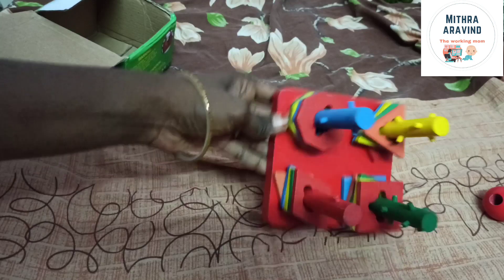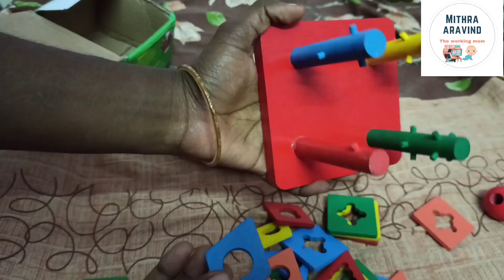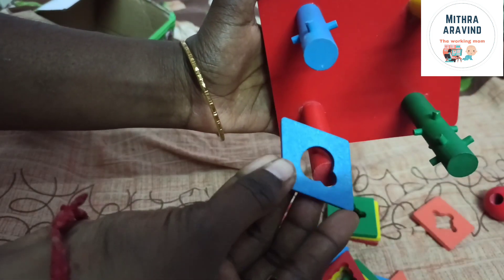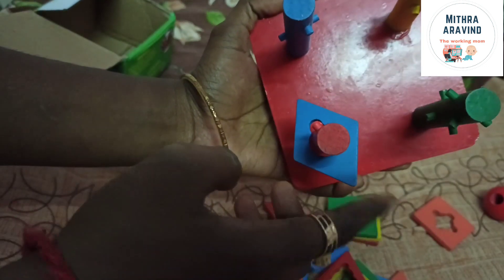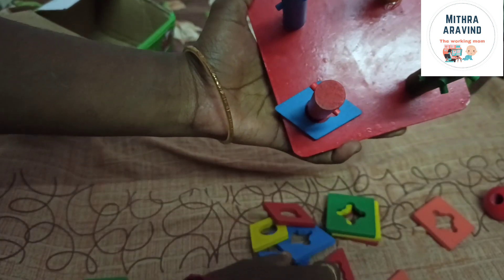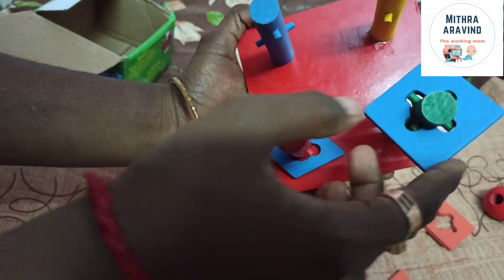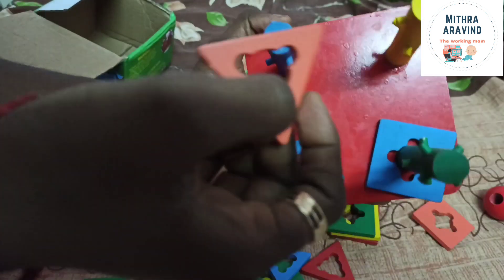The bottom is nice. I am going to sort the shapes. Look at this — in the diamond shape, there is a projection on one side and an opening. If you have one side, there will be a hole. There are 4 sides, 4 holes, and 4 projections.